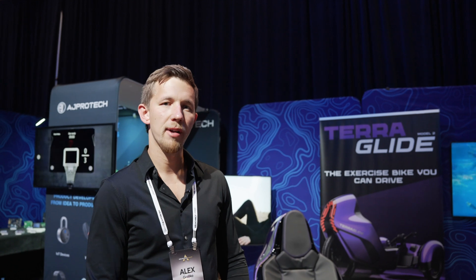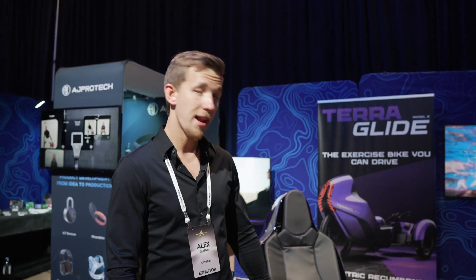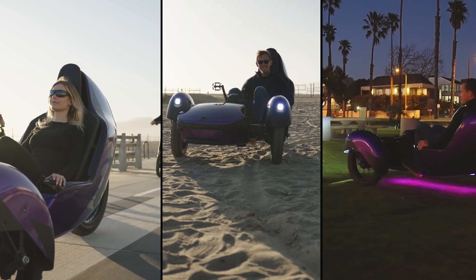Terraglide's drivetrain is built around two electric motors in the front wheels. We generate enough torque to drive on hard surfaces, on sand, and on grass.